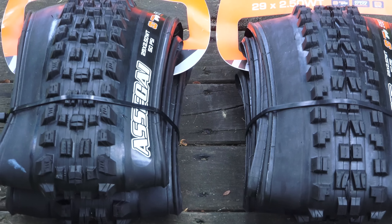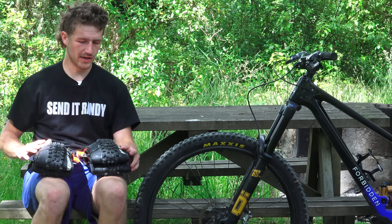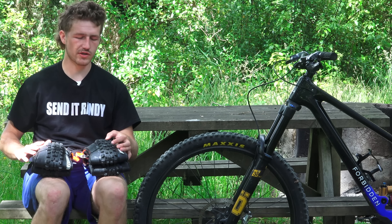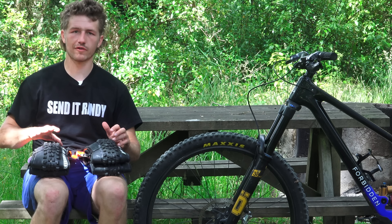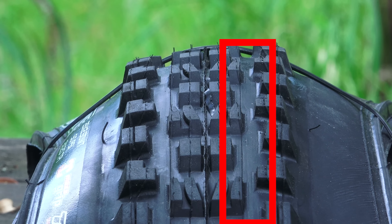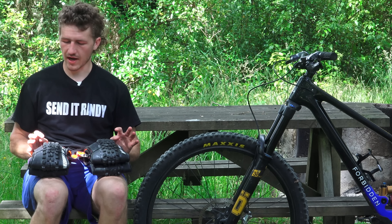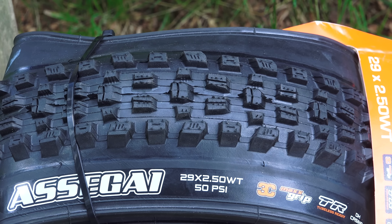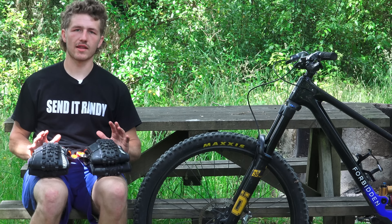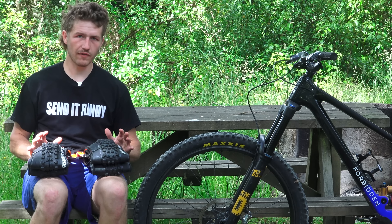Setting these tires side by side you can immediately see a bunch of differences, but the most pronounced is that the Asagai has a transition knob that splits the center tread and the cornering knobs, whereas the Minion has a much more defined channel in between the center knobs and the corner knobs. There are many other differences in the sipings and the profile of the knobs themselves, but in the most basic sense that's what really separates these tires and you can really feel it on the trail.